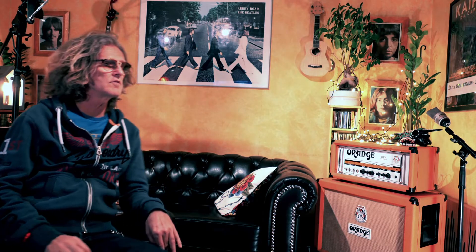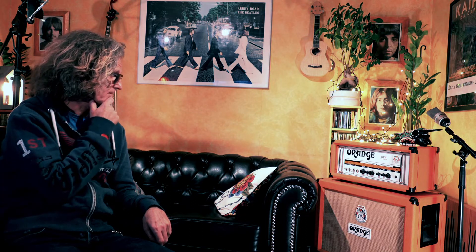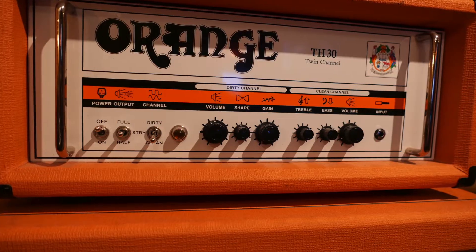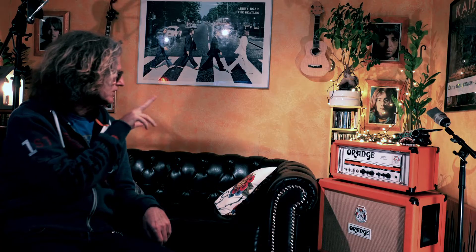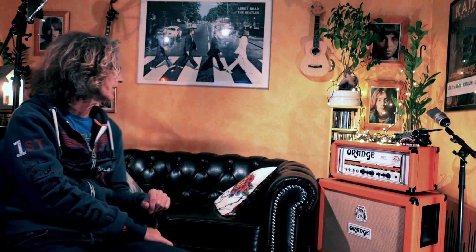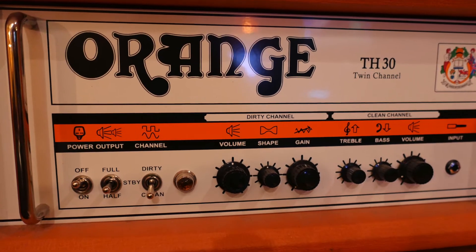I'm going to talk about the amps I've used for the recording. The main amp for this recording was the Orange amp and cabinet — a 30-watt TH30, twin channels, one dirty and one clean. Sometimes I use only the clean channel and put a booster in front of that. For the more prominent leads I use the dirty channel.